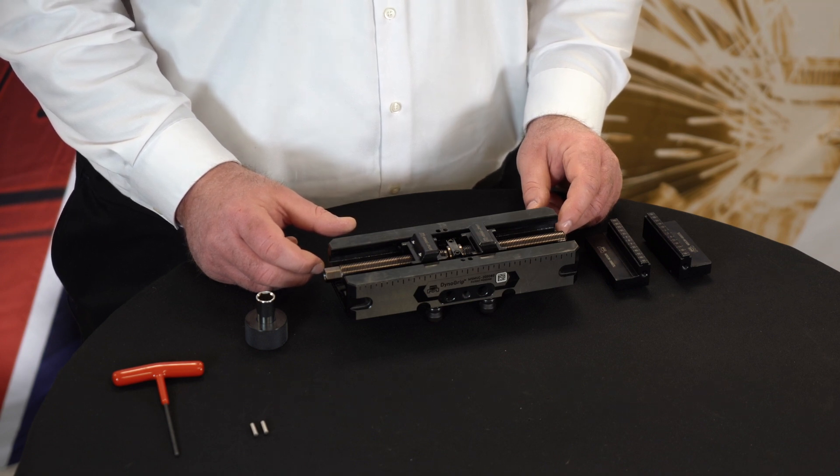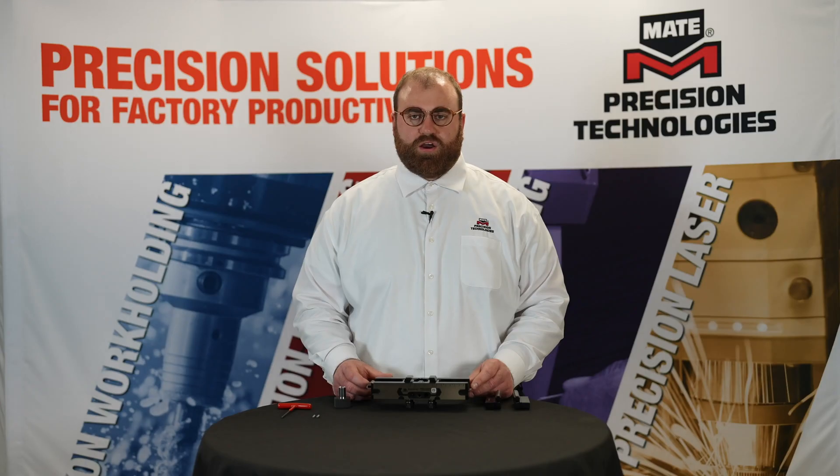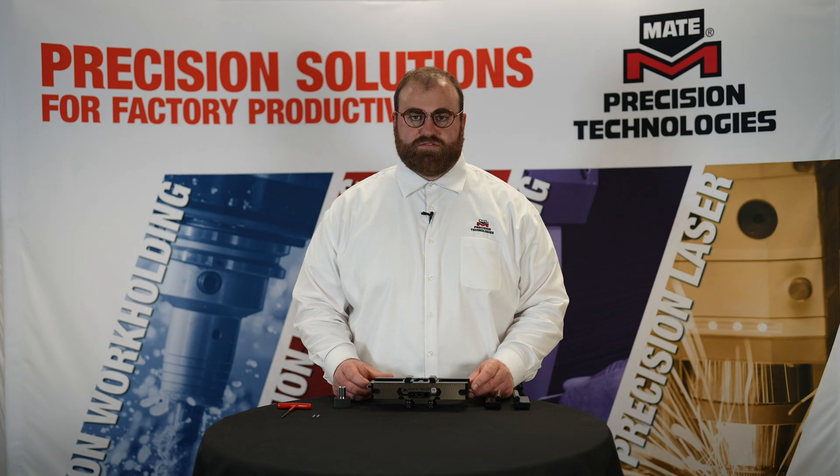Today I will be recalibrating our Dyno Grip Vise. Our Dyno Grip Vises will always come calibrated right out of the box, but if you have reversed your pushers, installed and removed a center jaw, or performed maintenance, we strongly recommend you follow this simple procedure.